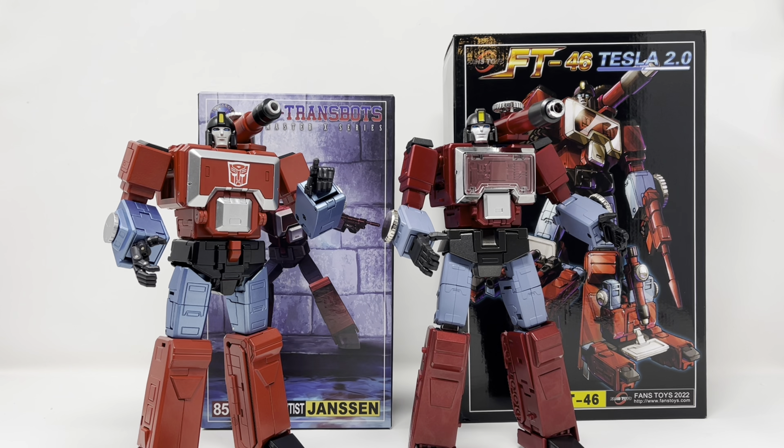What is up folks, welcome to another edition of Billy the Kid's no bullshit toy reviews. Today we're going to do a quick comparison of the X-Trans Bots Jansen and the Fans Toys Tesla 2.0, just so you know if you're getting your money's worth. I'm going to start off with the accessories — we're going to go with Fans Toys first and then X-Trans Bots.